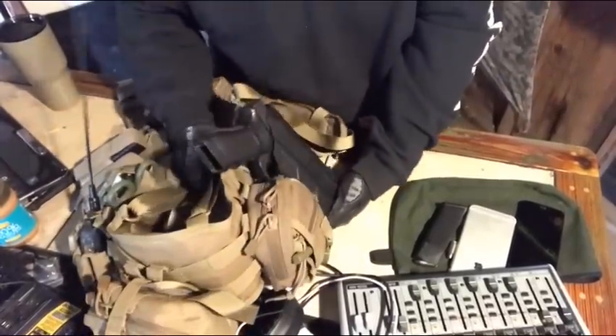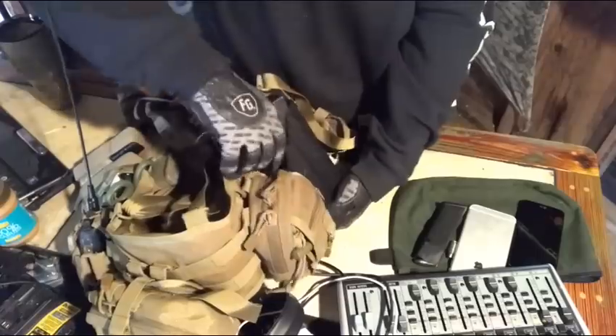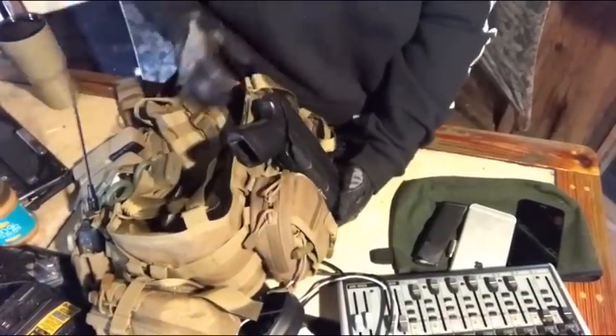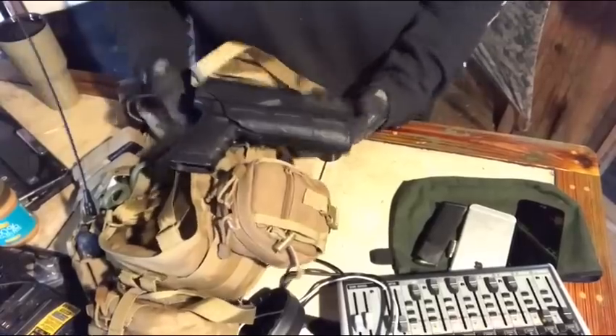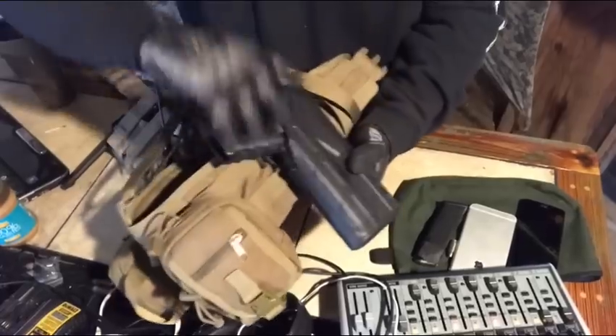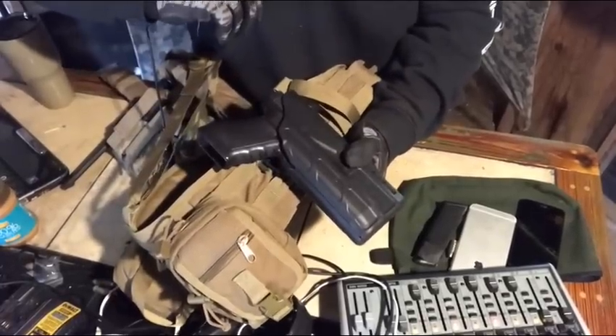And then the Safariland ALS holster pops right out. This is for a light-bearing pistol as well. There's currently not a TLR1 on here, but under certain circumstances, there certainly could be.